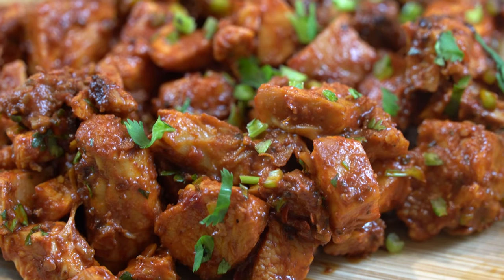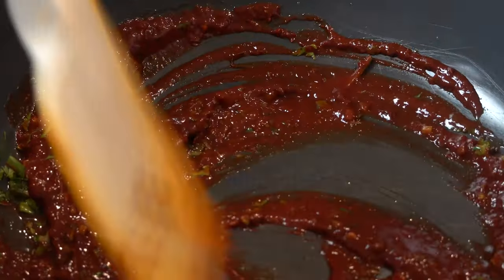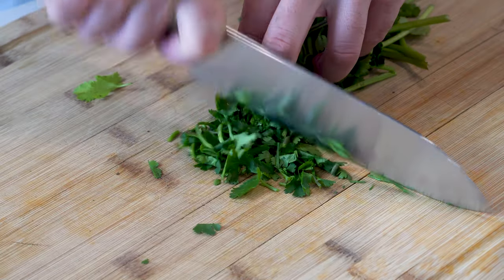Attention all my Chipotle lovers! Are you as excited as me about Chipotle's new Pollo El Pastor menu item? Well today I'm gonna show you how you can recreate this new Chipotle favorite with my viral Chipotle chicken recipe, infused with the new El Pastor sauce, tangy lime, and fresh cilantro.